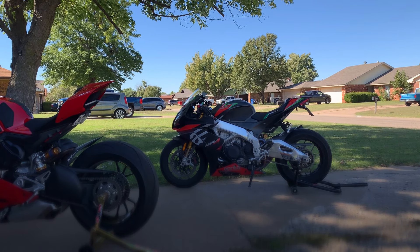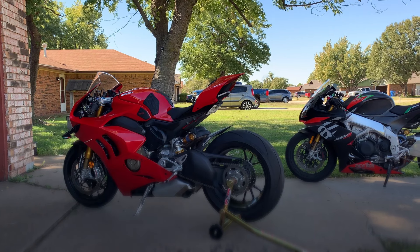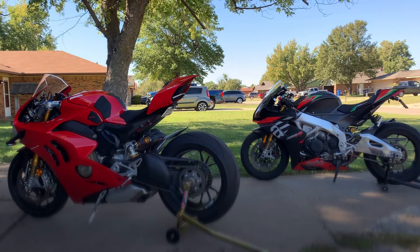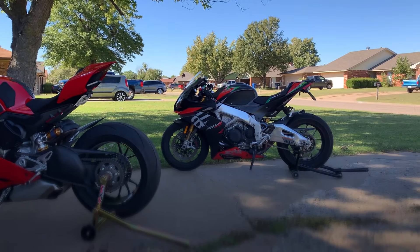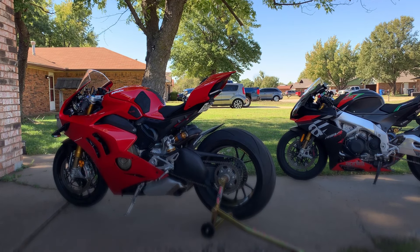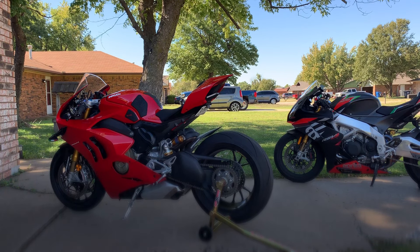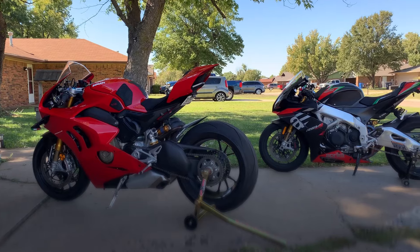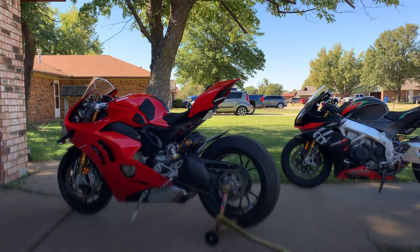It's going to come with traction control, ABS, wheel control, slide control, launch control. Some of these higher-end premium bikes will come with Öhlins suspension. These two both have Öhlins EC2 electronically adaptive suspension that adapts to your weight, the road, everything — in seconds the computer does all the work, including traction control and ABS. If you slam your front or rear brakes, you're not going to lock it up.